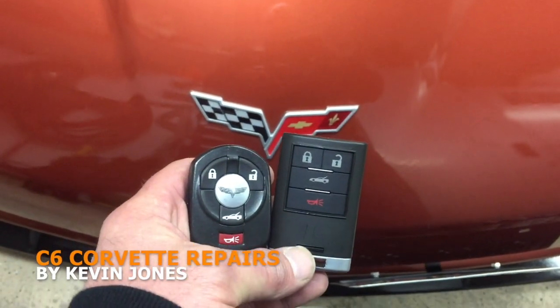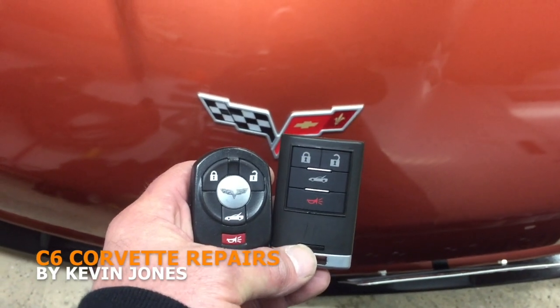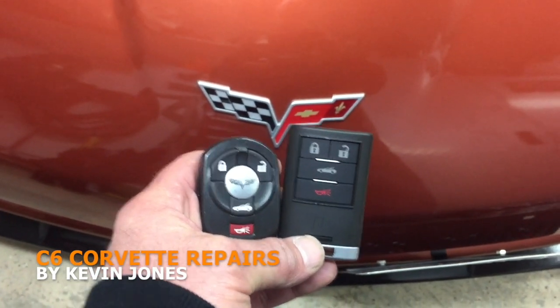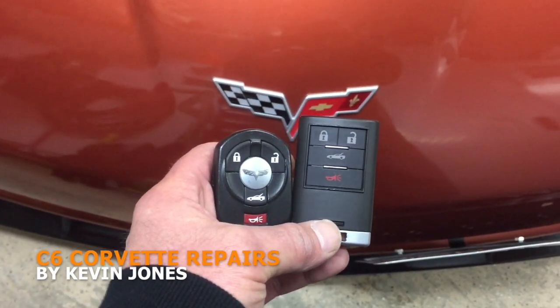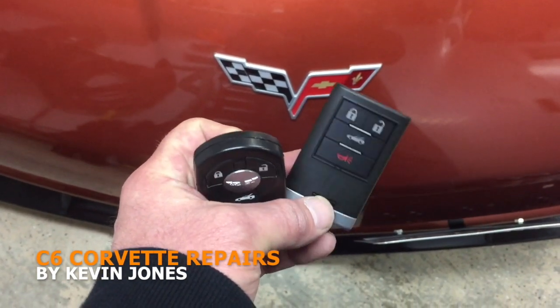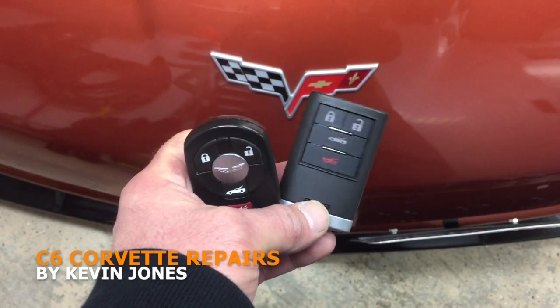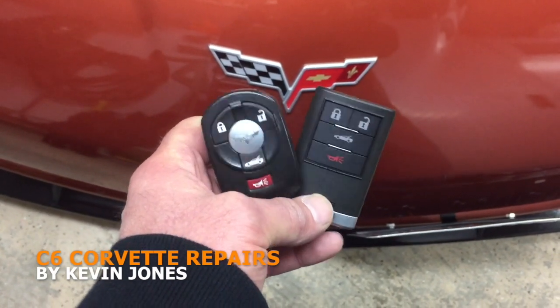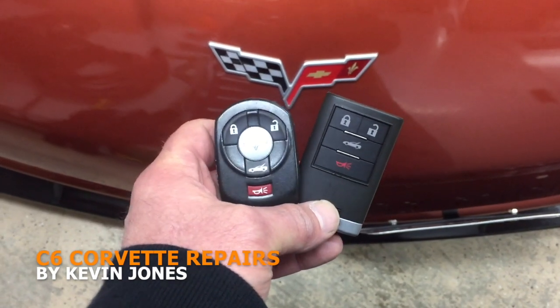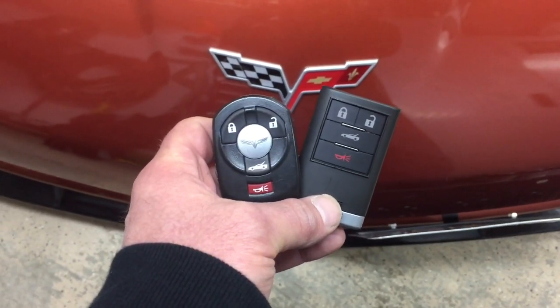Hi everyone. Today I'm going to show you guys how to program your fob for your C6 Corvette. This will help if you want to program an additional fob. I'm also going to show you that you can actually program the new fob — for 2008 and newer, I think — on an older C6 Corvette, and I'm gonna show you how to do that.